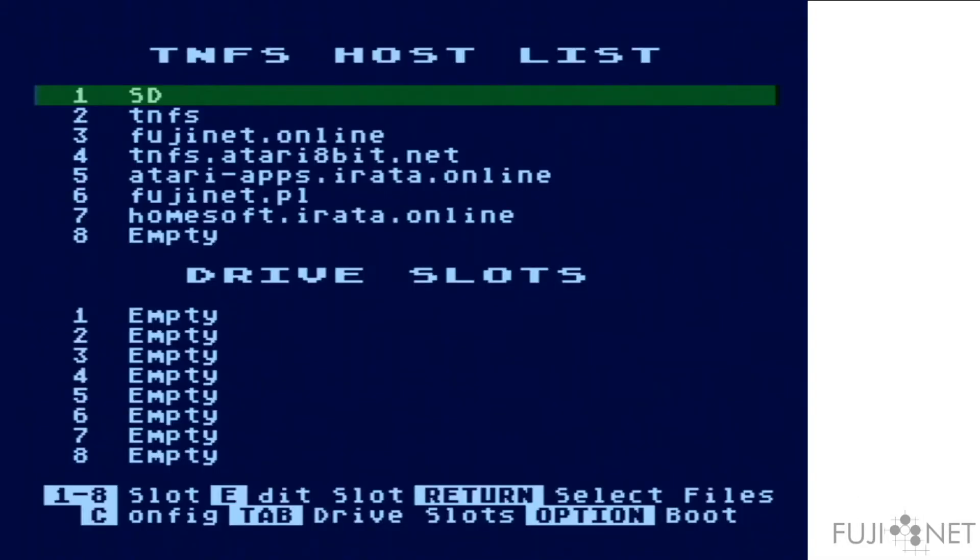When you first plug in a FujiNet and turn on your Atari, it will load a configuration program into memory, which, after specifying your network and any keys required to access your network, will present you a screen where the top portion shows a list of hosts you can potentially connect to, and the bottom provides a list of drive slots where you can put disk images from those hosts to use with your Atari.